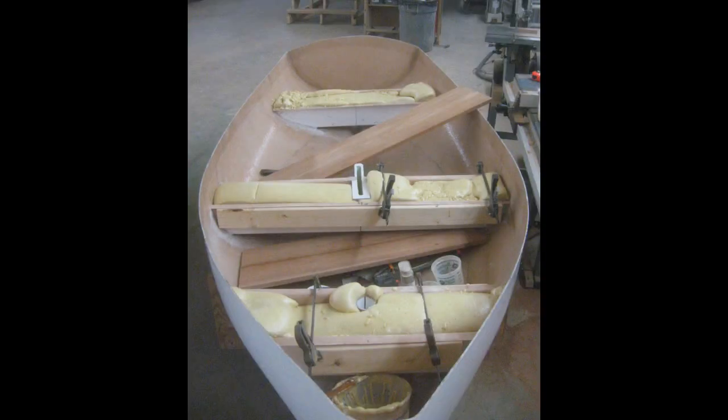Once the seat bases were glassed in, the next step was to fill them with expanding two-part polyurethane foam, which you can see here. After we poured it in and let it set up, I trimmed it off flush with the top of the seat bases. You can also see that I've started cutting out the mahogany seat tops.